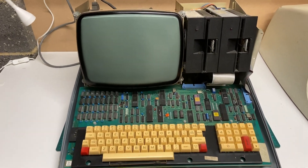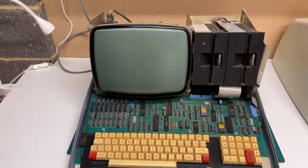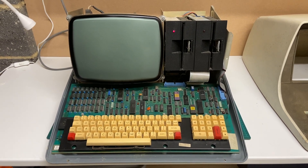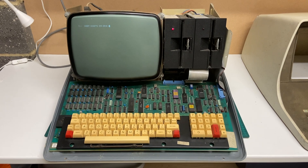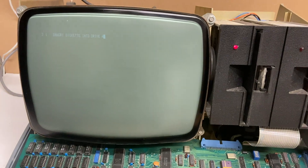So let's turn it on and see if it boots up. One of the challenges with these is it takes a little time for the CRTs to warm up, not like our flat screens of today. Wonderful!